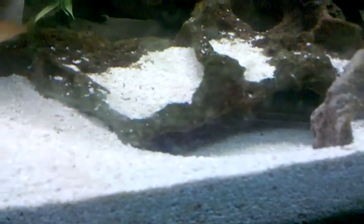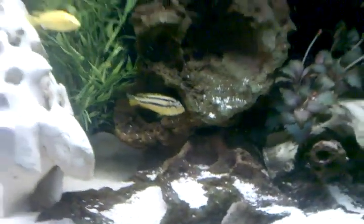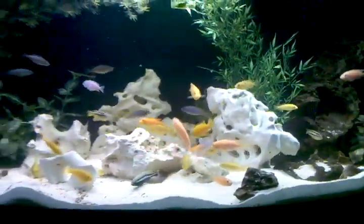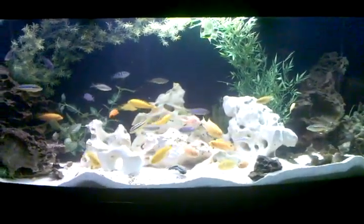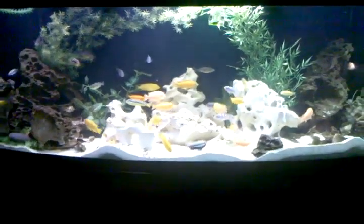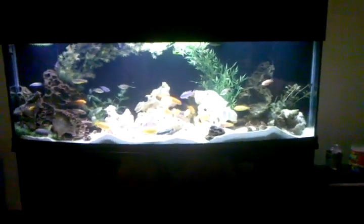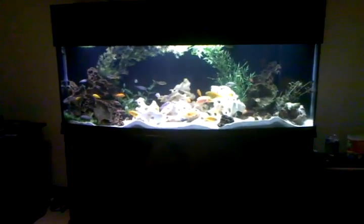Hope they didn't all get eaten. Let's back up a little more so you can see the whole tank and then we'll call it quits. I can't back up any further — I'm going to run into something.